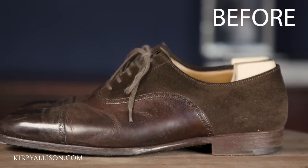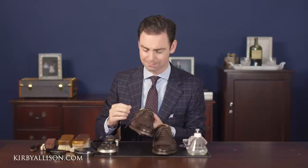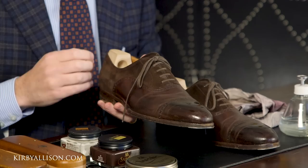Today we're going to shine one of my favorite pairs of shoes, my St. Crispin dark brown Capto Oxfords. These are a special pair made through their MTO program. It's got calfskin in the front but the rear quarters is actually a dark brown suede. I really enjoy the informality of this shoe and wear it quite casually. It's a great complement to the many pairs of black Capto Oxfords in my wardrobe.